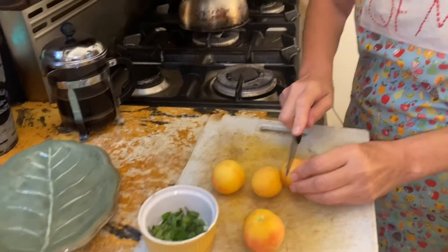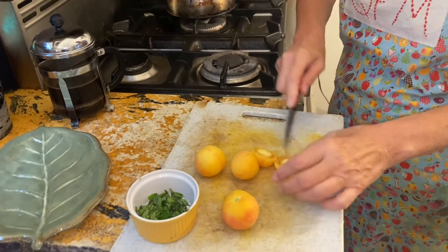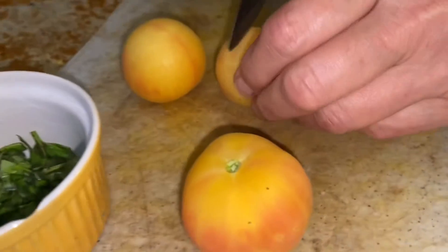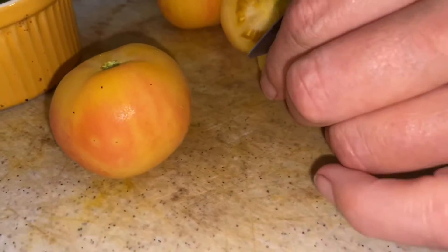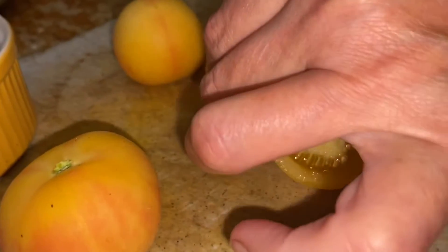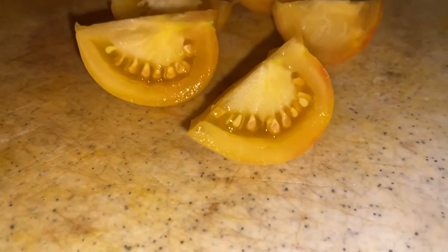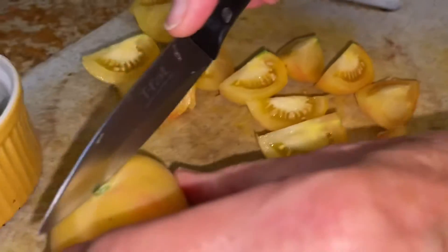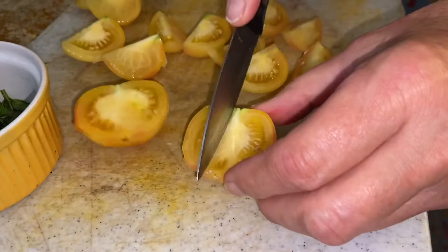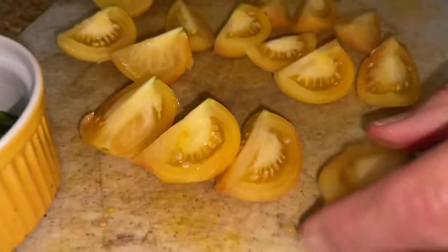I've washed my tomatoes and now I'm just going to slice them into cubes. Really nice little firm tomato, not too many seeds. We should encourage one of the farmers to grow some of these — they're really lovely.